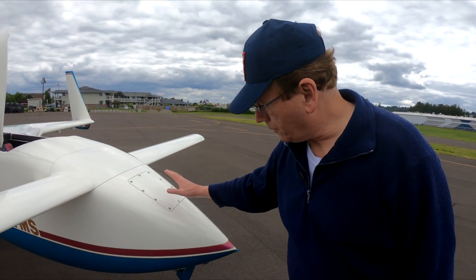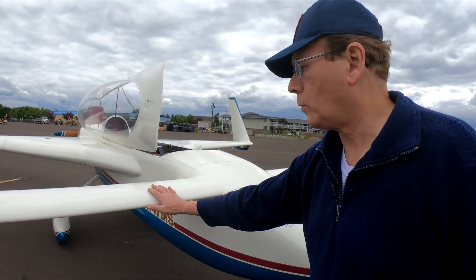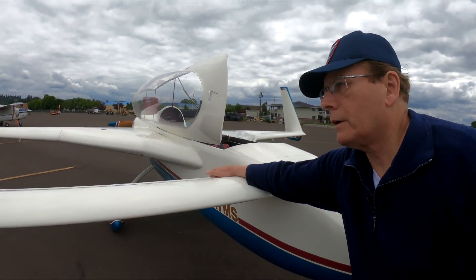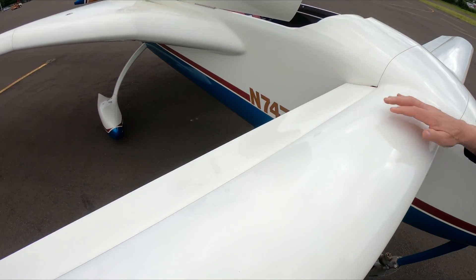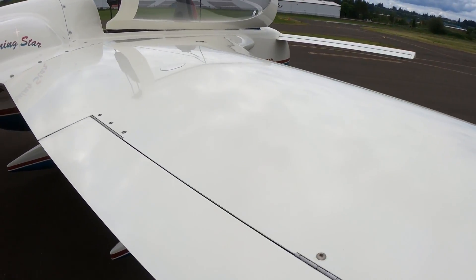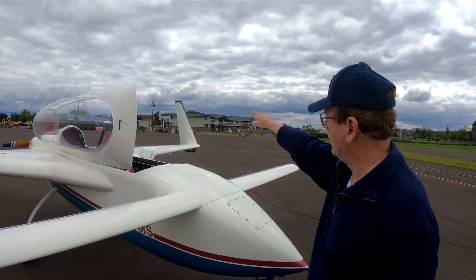Moving around to the front of the aircraft — this is again the canard wing, providing lift and pitch control with the elevator. The ailerons are on the wings just like a normal airplane, and the rudders are out there on the winglets.